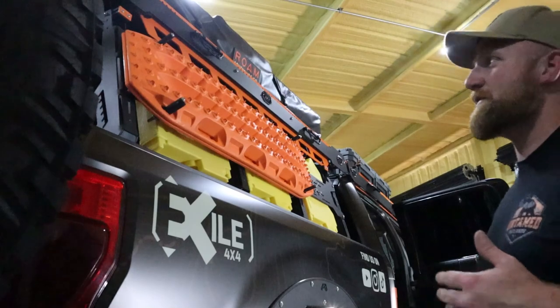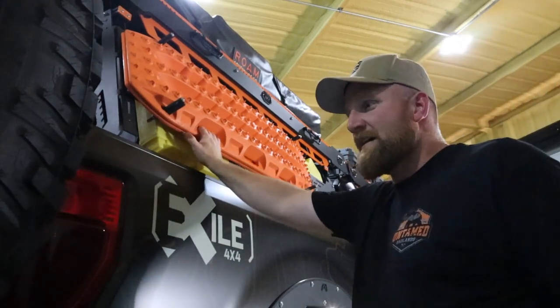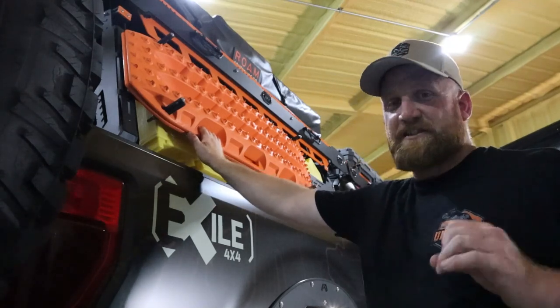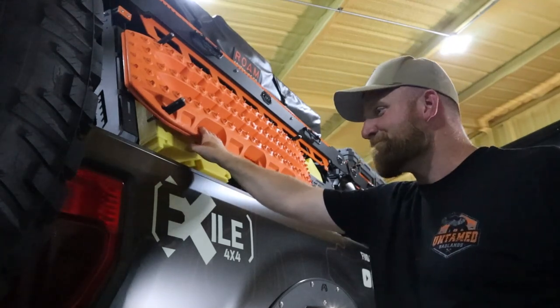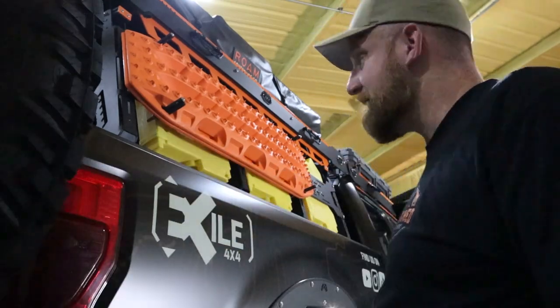Without talking bad about the previous ones — if you watch some of the beginning videos, I had another set on there. A Kia Telluride just destroyed them. Probably not a very good traction board.